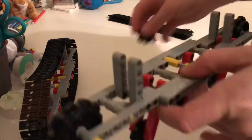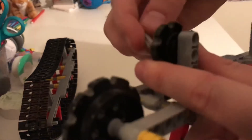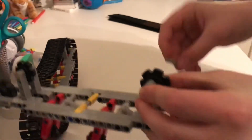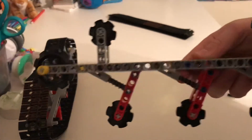We're going to go to the top. That's why these little things are here. You're going to put one of these gears and get a three-stud-long axle and push it through, like this. Nice and easy. Do the same thing on the other side. Perfect.